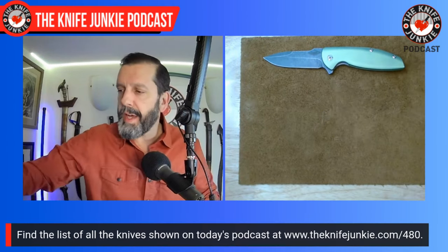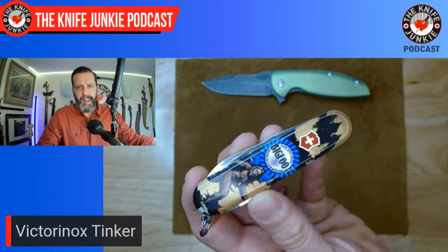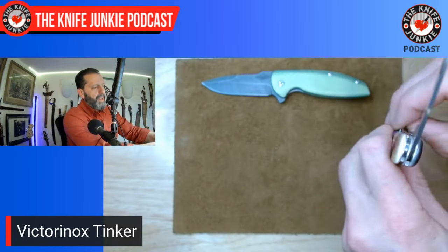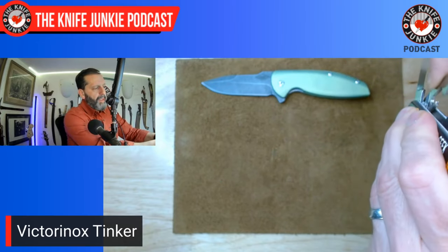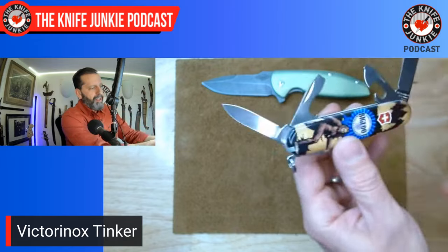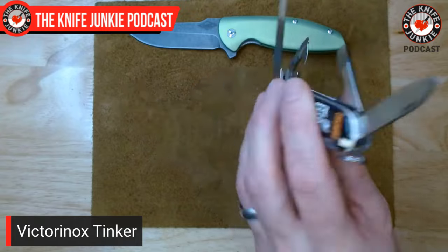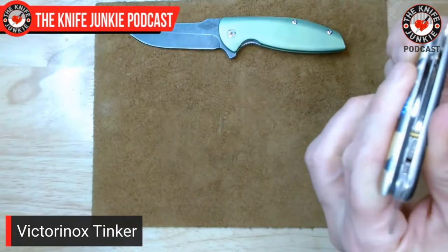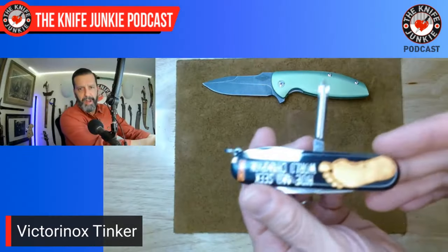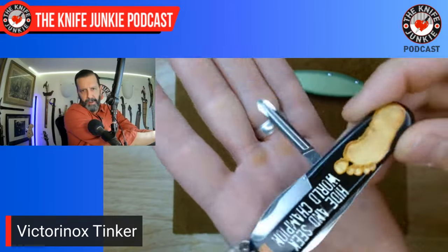Next up in my left pocket, just banging around, I had a Victorinox Tinker today — the Bigfoot edition I got from Smoky Mountain Knife Works. It's an exclusive knife with them. I'm kind of a Sasquatch nerd; I think it's a cool topic. I love hearing people's stories about it. It ignites something inside that likes to think there's other stuff out there that we just don't know about.